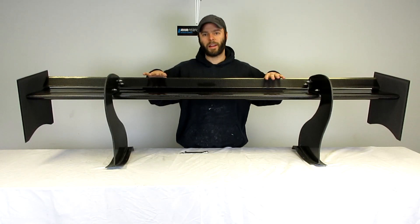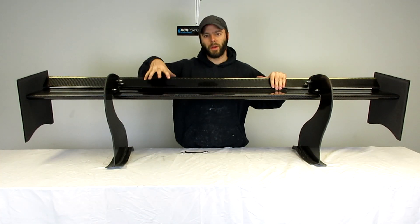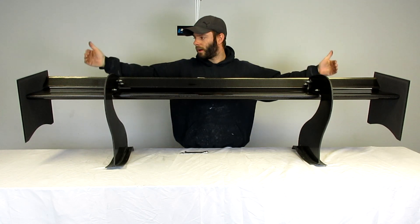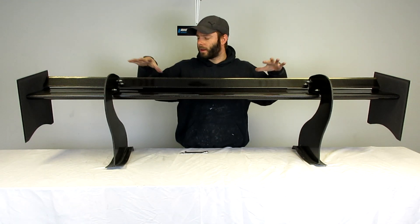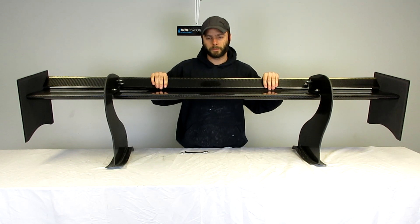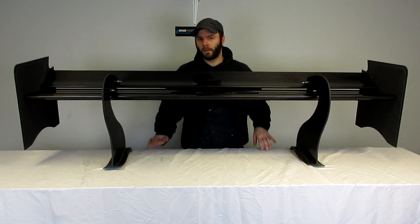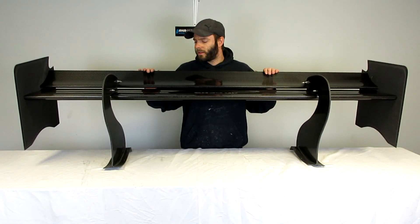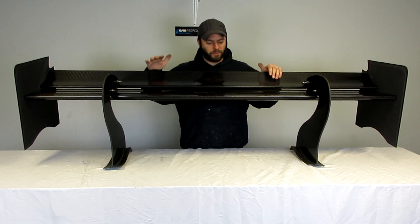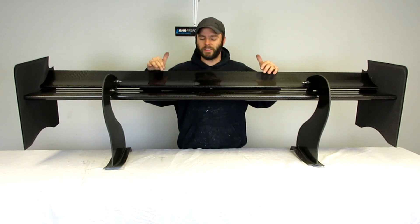If this setup doesn't provide enough downforce, the step up from here would be our Apex 15. Just like going from the 8 to the 12, again an end plate swap and a different upper element can really increase the downforce of the wing. Here's our Apex 15 — this is basically an unlimited wing meant for serious time attack cars, hill climb stuff, stuff where serious downforce is needed.